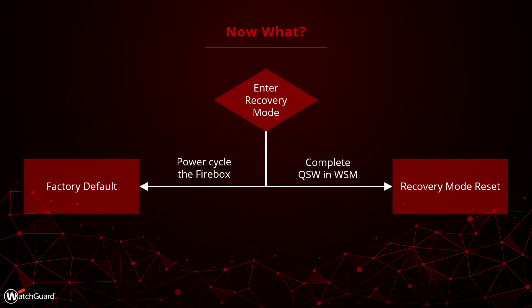Now that the Firebox is in Recovery Mode, you can make the choice about the type of reset you want to complete. If you just want to factory default the Firebox, you need to turn it off and back on at this point. When the Firebox boots up, it will be reset and you can start to manage it again. If you are managing your Firebox in WatchGuard Cloud, we recommend using the WebUI setup wizard after doing a factory default in order to re-add your device to the cloud. In order to complete the Recovery Mode reset, we need to go through the Quick Setup Wizard in WatchGuard System Manager, which we will take a look at now.